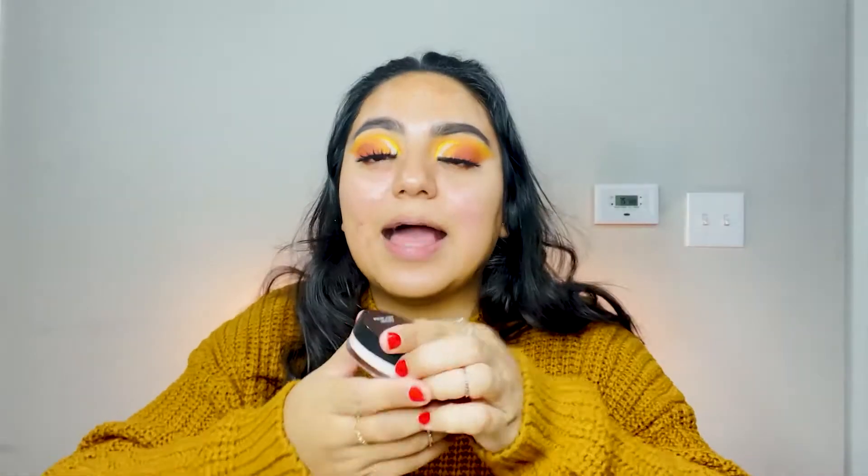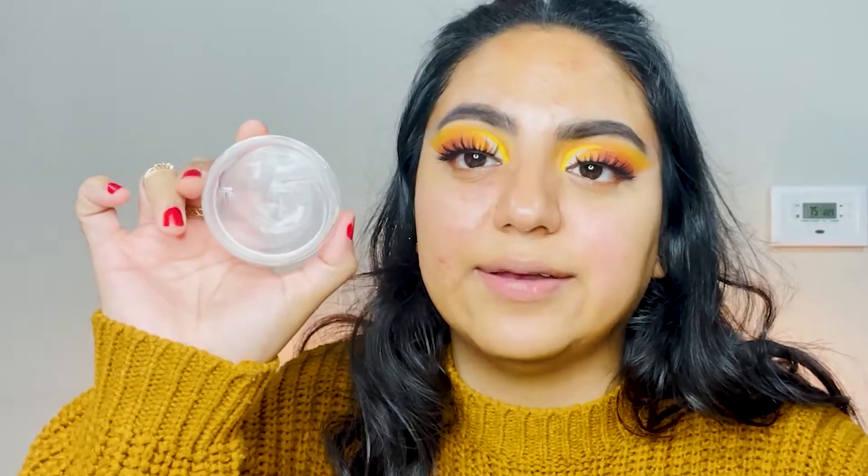We're gonna move on to the face, starting off with a primer. My go-to is the ELF Poreless Putty Primer — I love this primer so much. Look at how much I've used; I had to go buy a whole new one because I scraped every last bit out. I don't like to waste product. I also love the matte green one, but today we're going in with this primer to prime our face and get ready for foundation. It looks like a lot but it's a very thin layer.